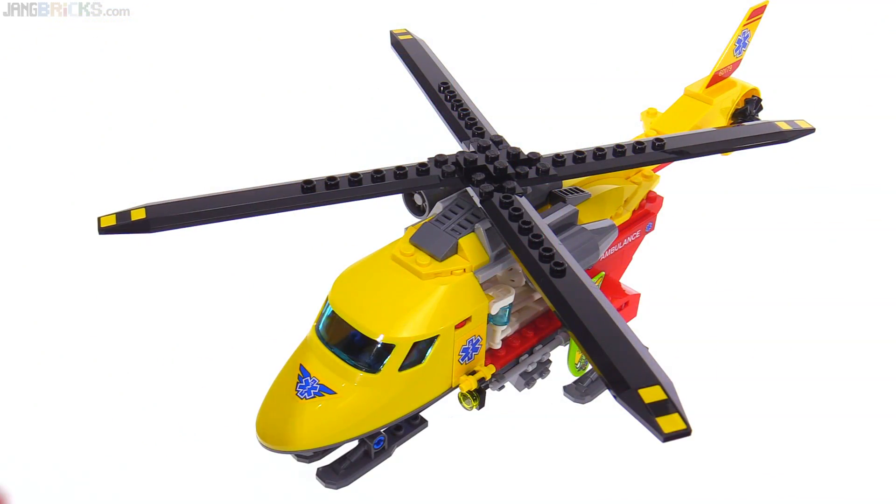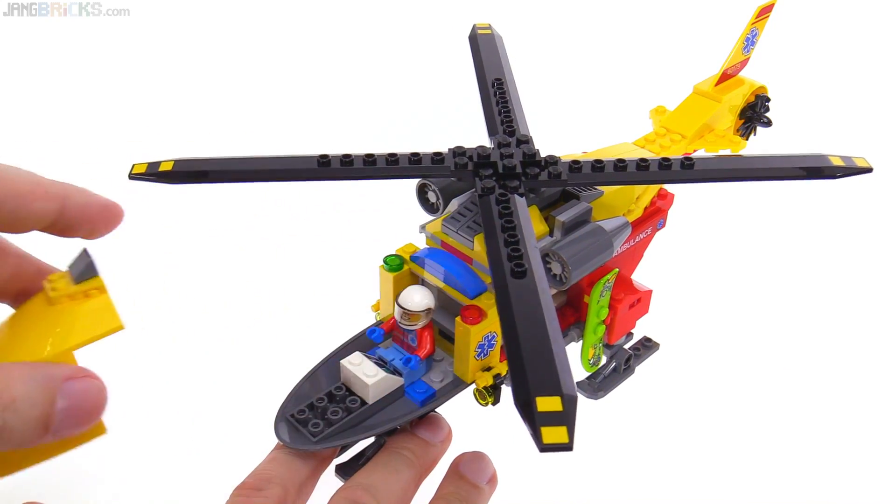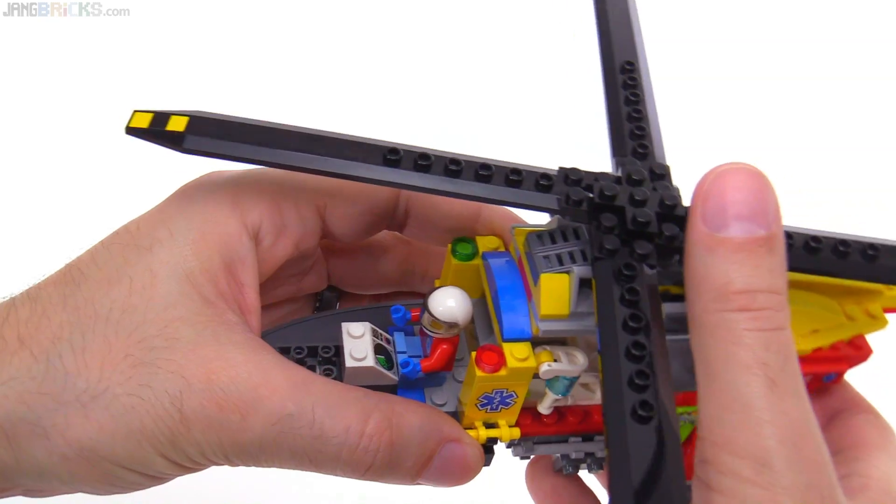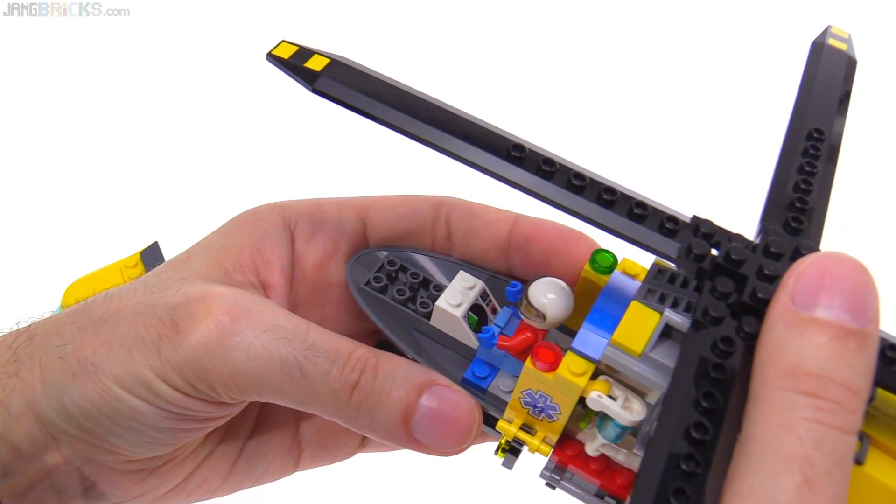As usual, the cockpit is accessed by removing the entire canopy. This one is fairly simple — there are no control sticks, just a printed console for the single pilot.